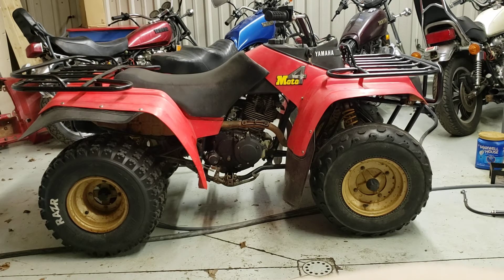All right, I got a 1986 Yamaha YFM 225, the old Moto 4. Pretty solid bike all around.